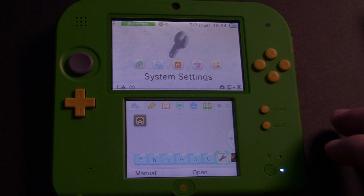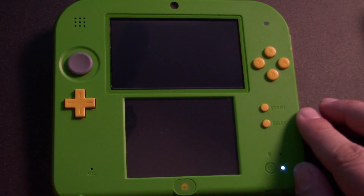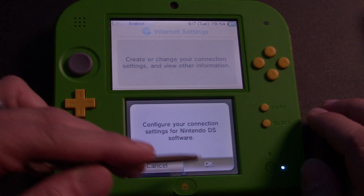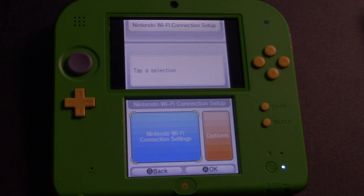Now let's double-check and make sure everything's working properly. Go into System Settings, then Internet Settings, Nintendo DS Connections, and click OK. If you see this screen, then we've set everything back to the way it should be. Our custom firmware is installed and ready to go, and we don't have to worry about running that Japanese version of Flipnote and potentially accidentally running Boot9Strap again.